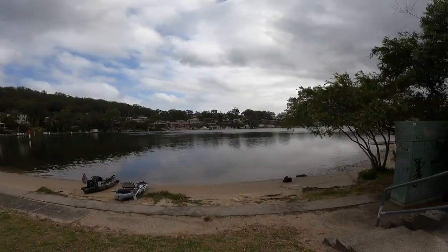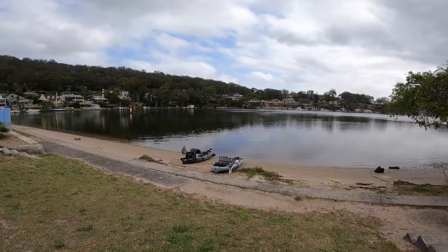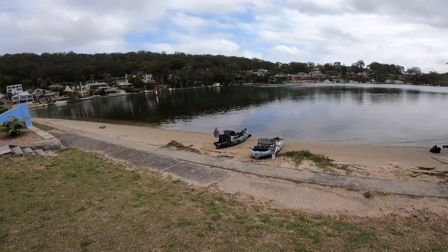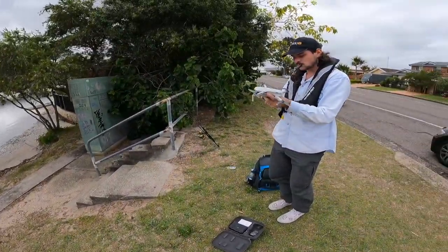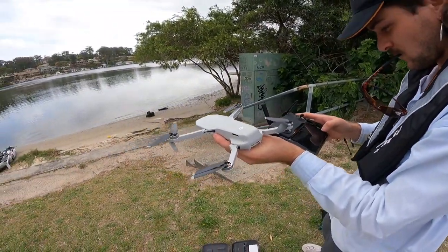G'day guys, welcome back to a quick little episode of Below the Surface. Today we've just come down to Brisbane Waters, which is looking nice and calm out there — a little bit of wind but we should get through it. We're going back to our roots today with a little kayak mission, but before we rig up and get out there we're just gonna get the drone up in the air, get some sick little shots, and we'll see you on the water.